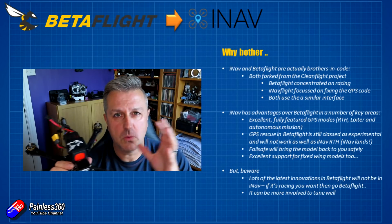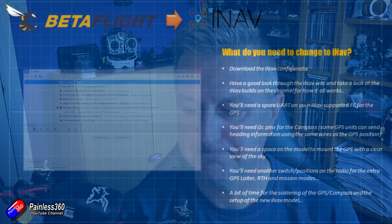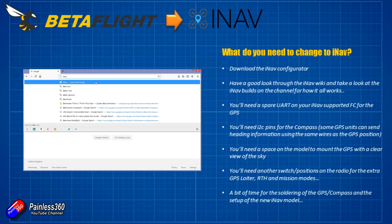Hopefully that explains the differences. Betaflight for pure racing; iNav if you want GPS modes that go beyond just a GPS rescue that may or may not bring your model back. Also note that not all models running Betaflight will necessarily run iNav if you want all the GPS extra bits and pieces.